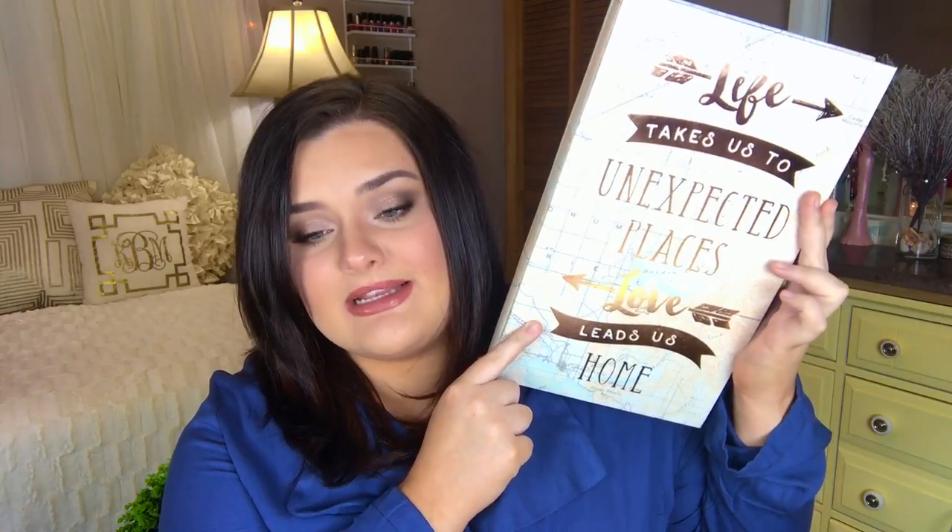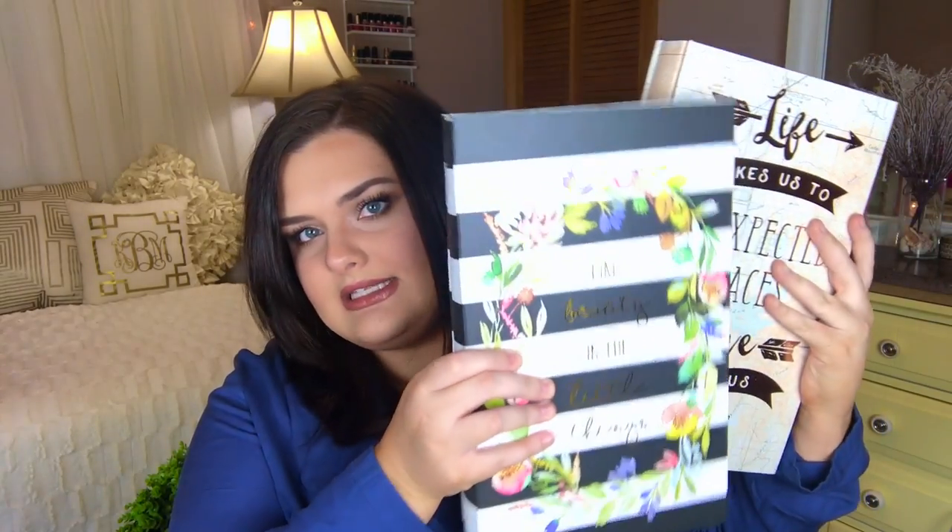My absolute favorite is this second photo album — it has a really pastel map design with words in rose gold foil that say 'Life Takes Us to Unexpected Places, Love Leads Us Home.' I love that they're the same size so I can stack them on a coffee table or bookshelf. Really, really good find from Burks — they had a few different patterns but these two were my absolute favorites.